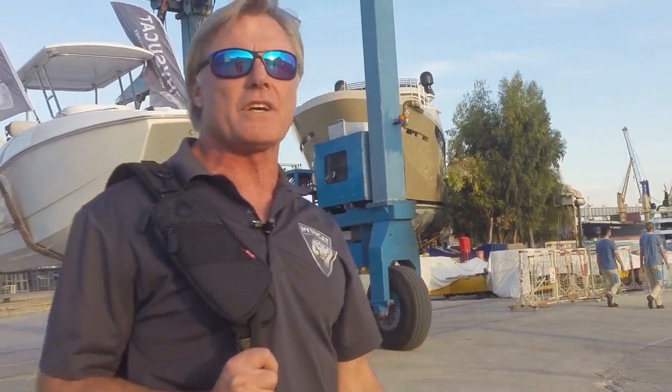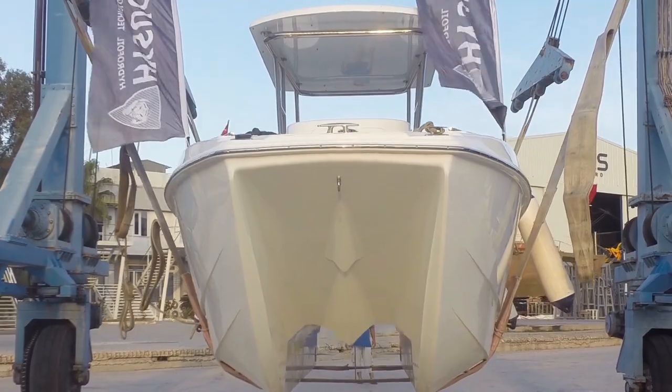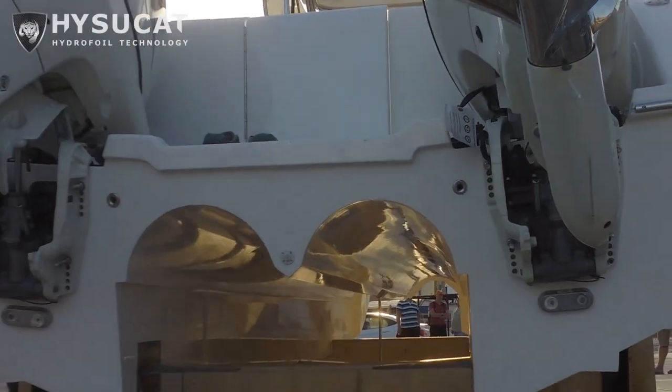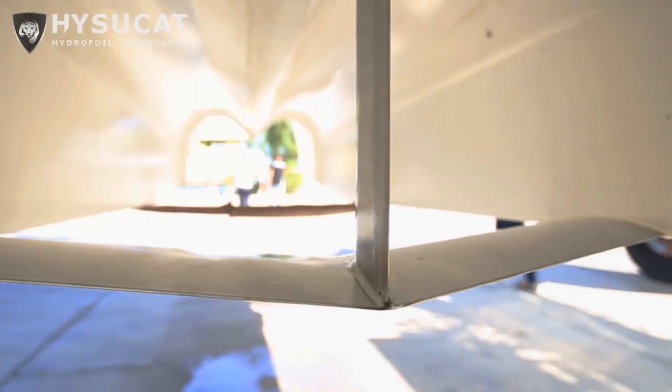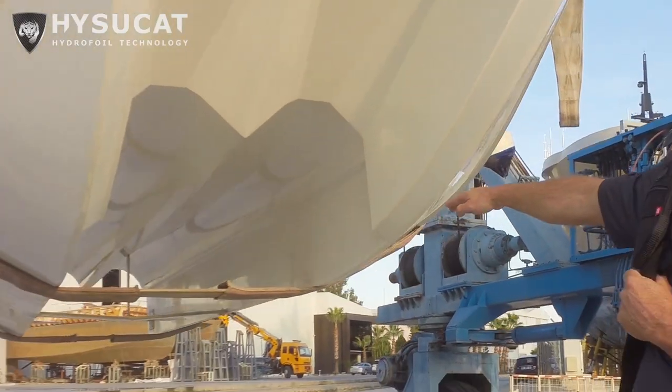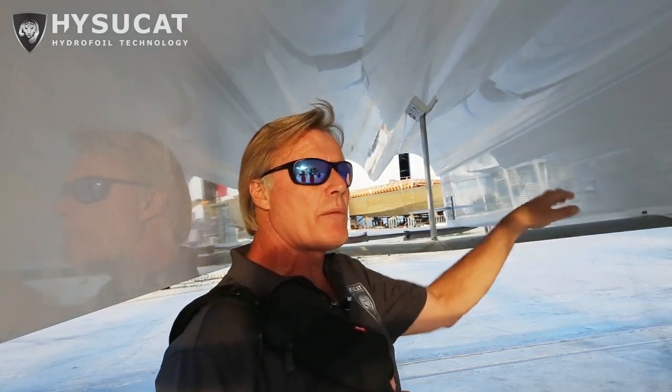I'm Alain Fonradi and we're about to launch the latest HyserCat 25 foot center console sportfisher. You can see the special design of the hydrofoil double art panel concept. The main hydrofoil is positioned close to the center of gravity of the boat. This is what's creating lift — it creates a low pressure and a high pressure, which lifts the boat to the surface of the water.